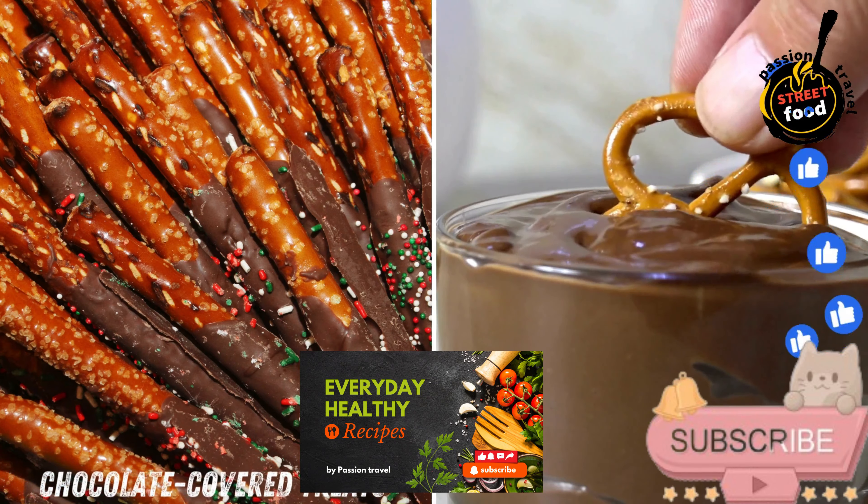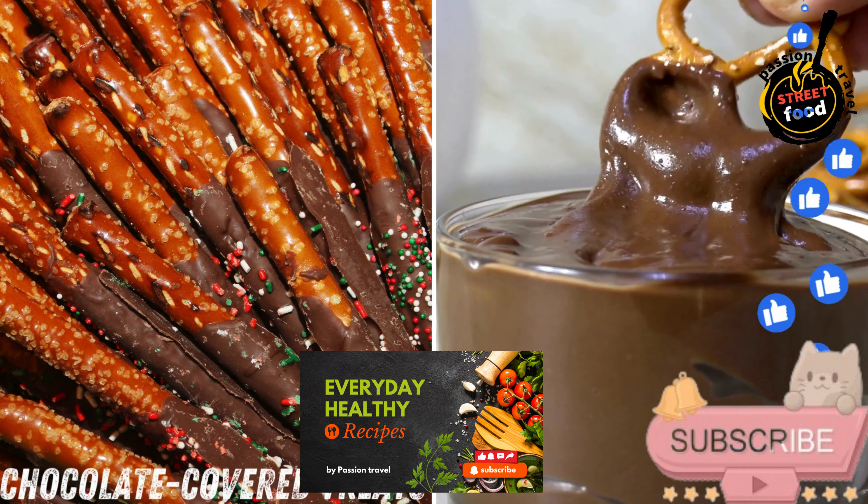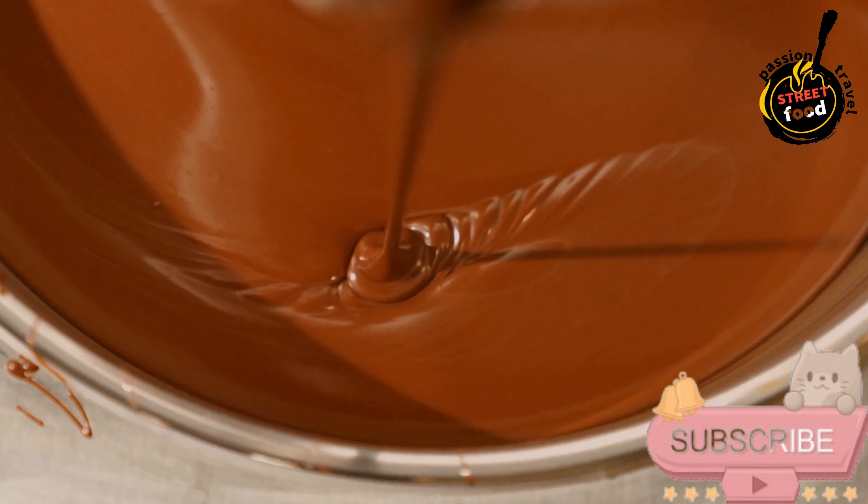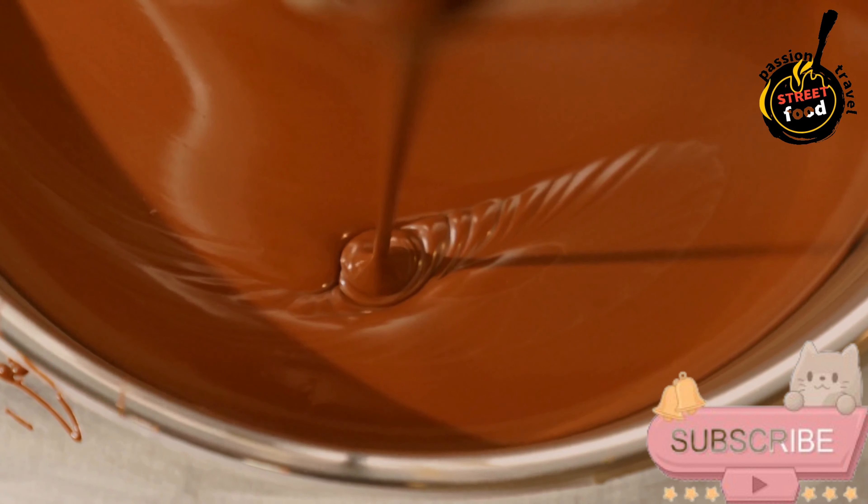Chocolate-covered treats — various snacks like fruit or pretzels dipped in rich chocolate for a sweet finish. Chocolate-covered treats that you can customize with your favorite snacks.